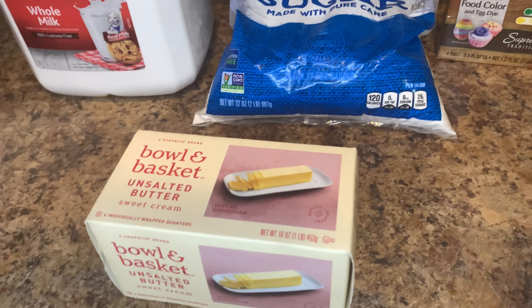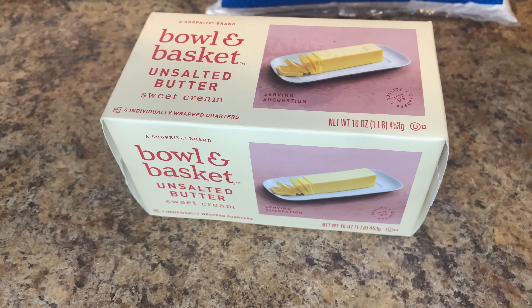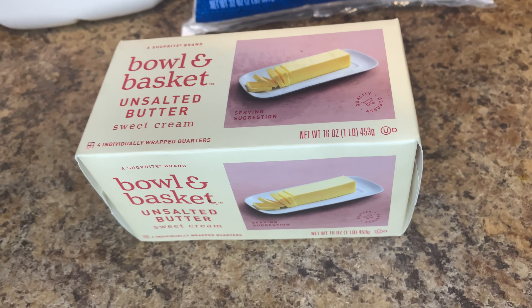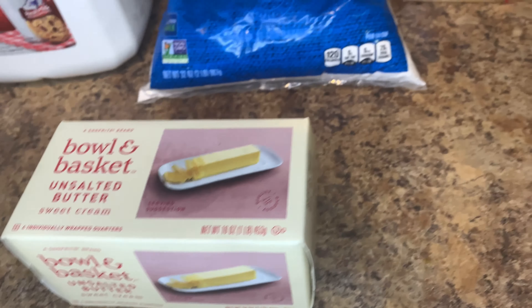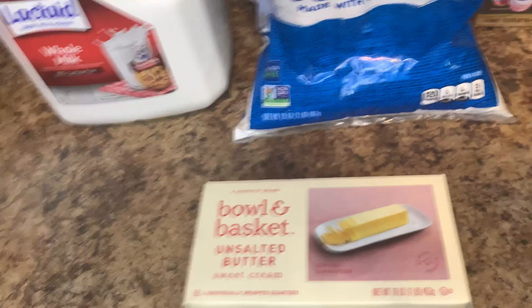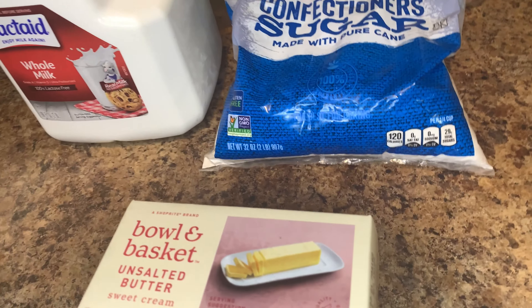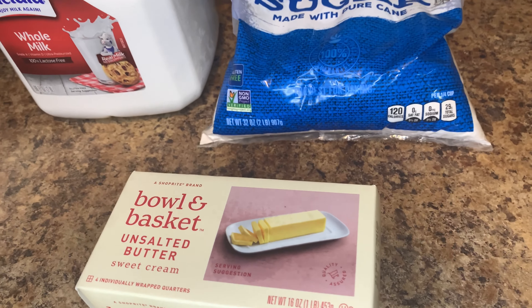You will need a room-temperature stick of butter. I will leave the serving size of everything down in the description below. You will need your powdered sugar and you will need your milk. Those are the three ingredients — milk, powdered sugar, and butter. That's it.